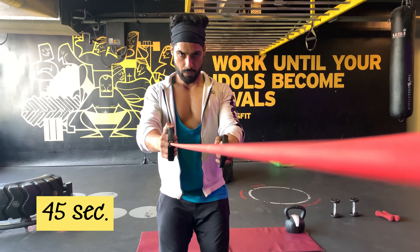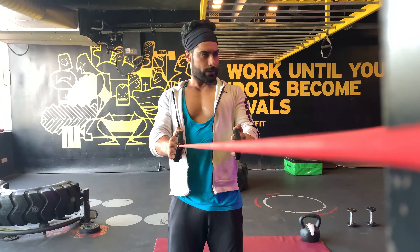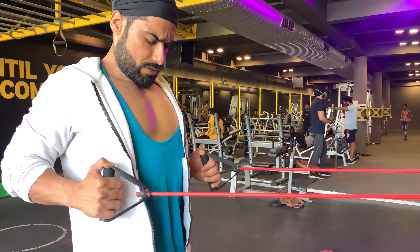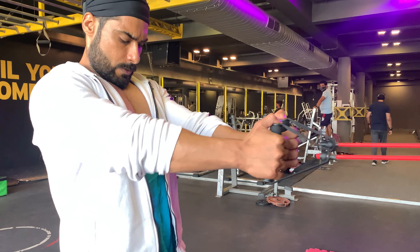The standing resistance row primarily targets the middle back and to a lesser degree also targets the biceps, lats, lower back, obliques, shoulders and traps. It requires you to maintain a neutral spine position and avoid moving your torso.